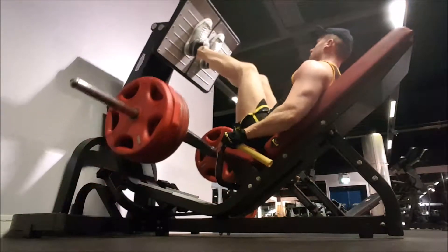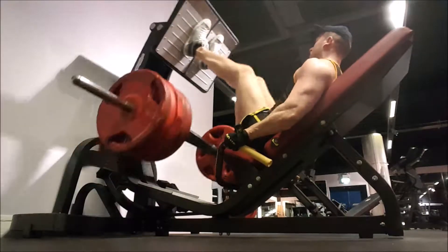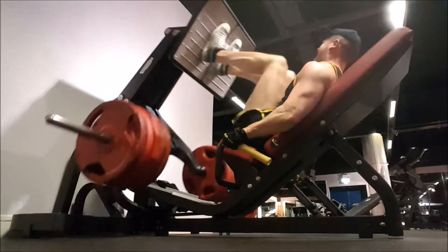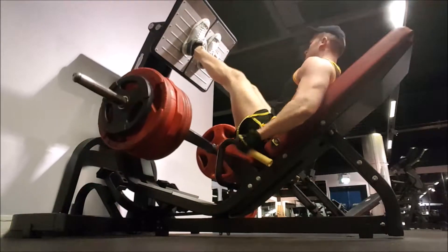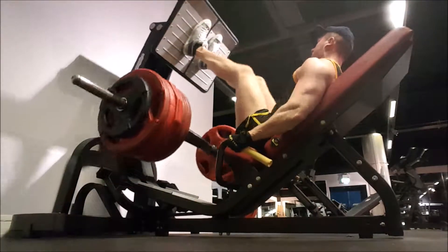Rep range was anything between probably about 12 and 17, 18, something around there. I like to go nice with high reps, but I also like to use heavy weight. I don't dive straight into like 500, 600 pounds — I like warming up. It's a lot of effort putting the plates back on, but I'm not diving straight into that heavy weight because it could lead to an injury and it's just dangerous.